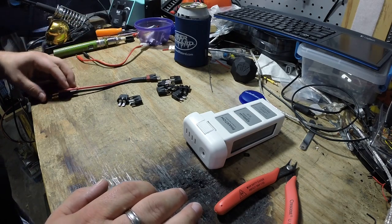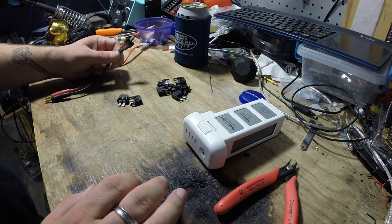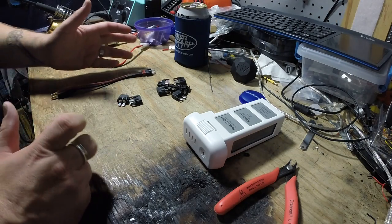A lot of people are recommending to run it on the lead acid battery, the PB setting at a constant 12 volts, but I have a feeling that's not going to give it a full charge either because you're putting 12 volts to a battery that's 12.6. I don't know the math behind that — maybe it works, maybe it doesn't.